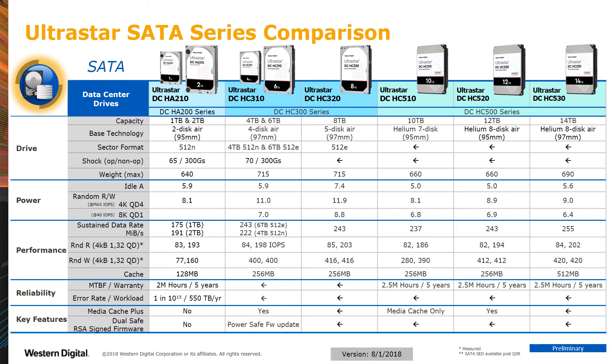Performance metrics are shown, and in general get better as you go to the higher capacity points. Our AirBase products have a 2 million MTBF rating, while the Helium products carry a 2.5 million hour rating. Of course, both have the same five-year warranty.